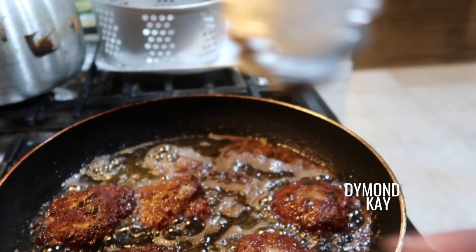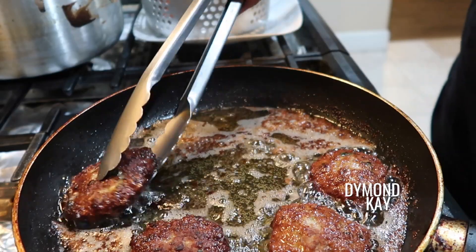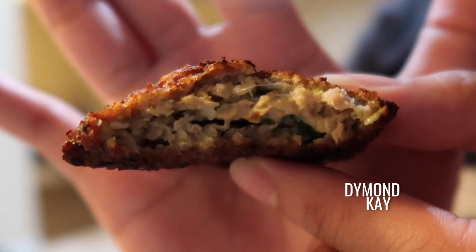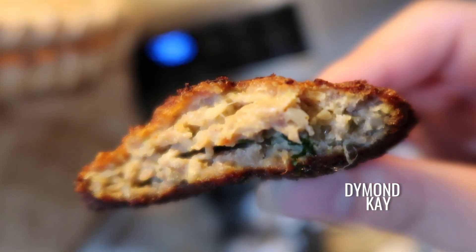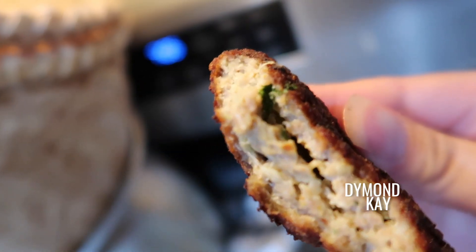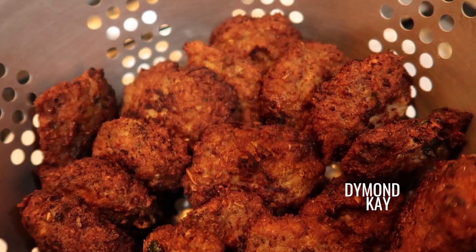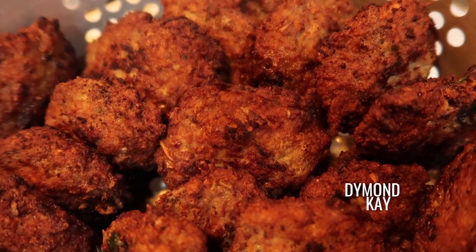I dropped one — clumsy! But there we go, that's the color I like. Taking it out, that's what it looks like when it's done. I'm continuing to cook the rest. You can see the outside is nice and crispy and brown, and the inside is light — crispy on the outside, juicy on the inside. I'm not even sure what to call this; I think it might be something they have in Laos, but I kind of made it off the top of my head from a childhood memory. We can call them sausage pancakes.